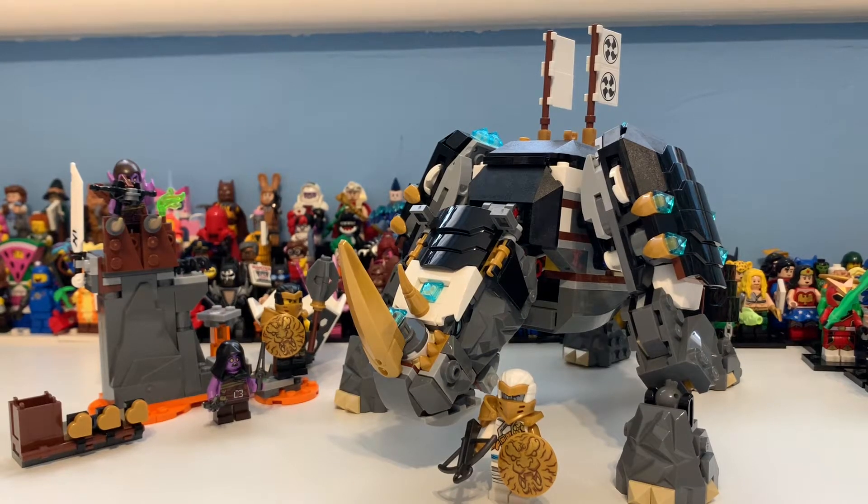Hi there guys, my name is Samuel and today we shall be taking a look at set 71719, Zane's Mino Creature - or Mino Creature, depends how you want to pronounce it. It contains 616 pieces, 4 minifigures, and costs £45, $50, and €50 at full retail value.